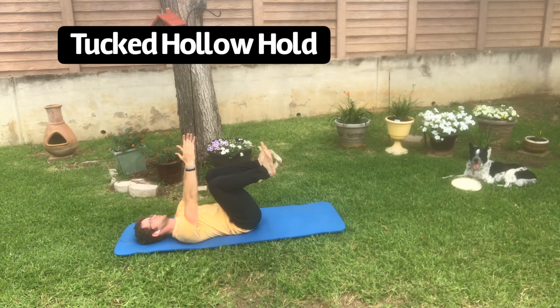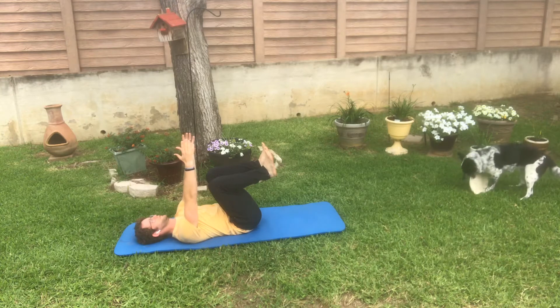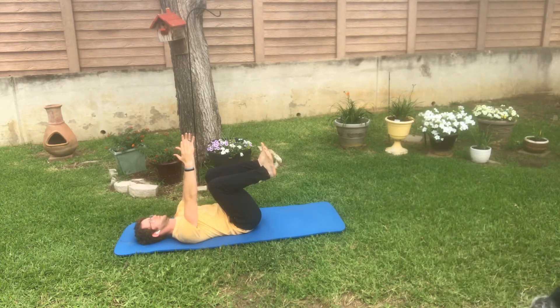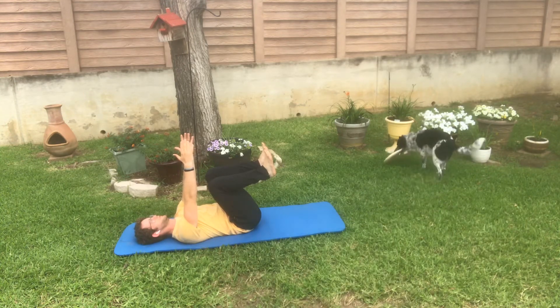So we're going to begin this with the tucked hollow hold. As you see here, what I'm doing is I'm bringing my knees and my hands up over my torso and as I do this, I'm prioritizing one thing: driving my lower back into the floor to actually flatten out my spine.